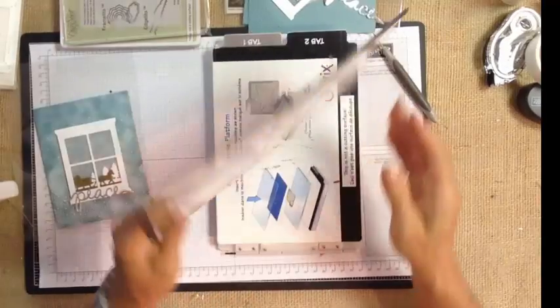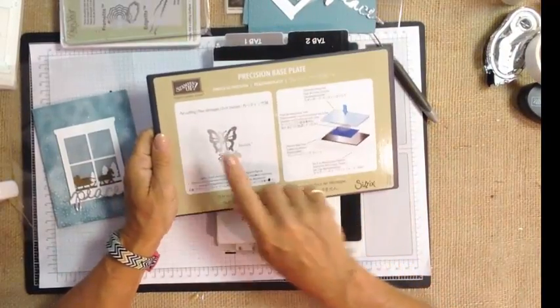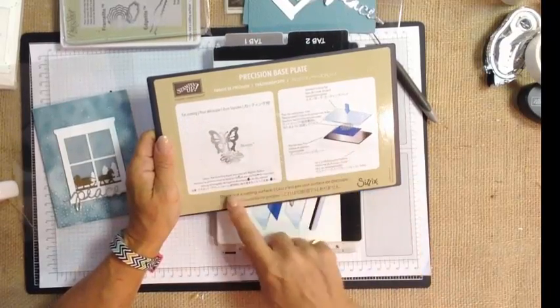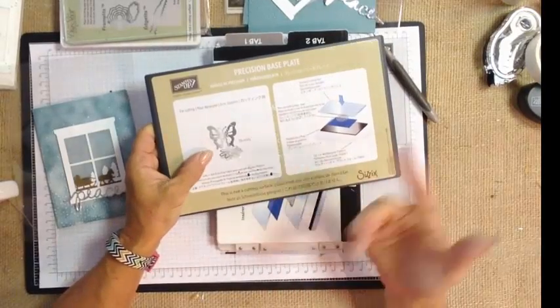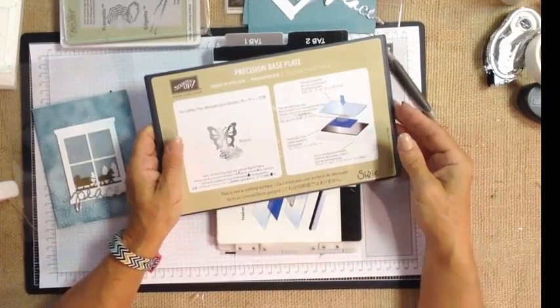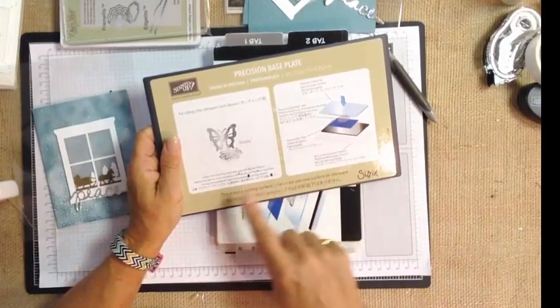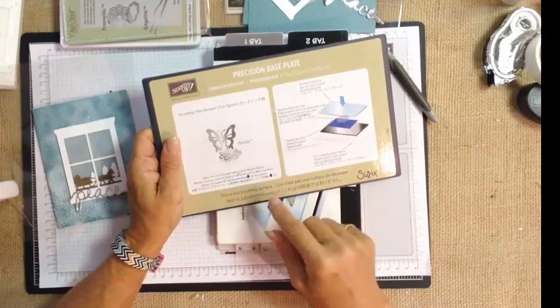To work with the Precision Plate, first and foremost, this one side is not a cutting plate. It's easy if you're like me — you see 'for cutting' and you start cutting on it as I did. It does not totally ruin it, it just makes it look a little beat up. So when reading the instructions, make sure you get all the way down to where it says this is not a cutting surface, so you don't do what I did.